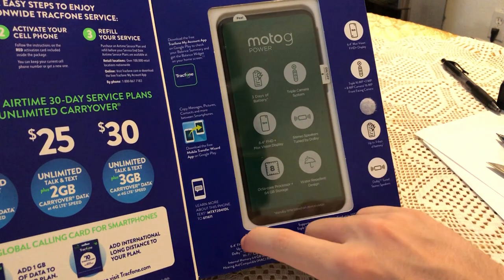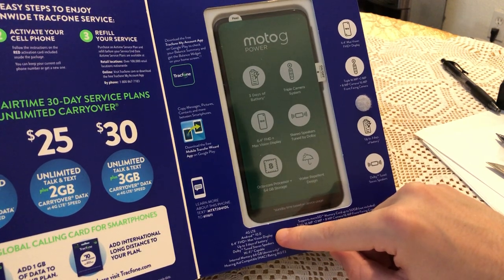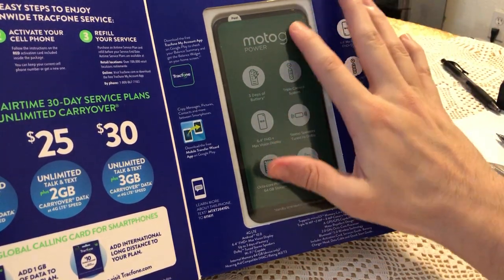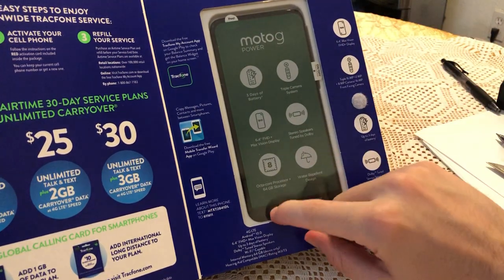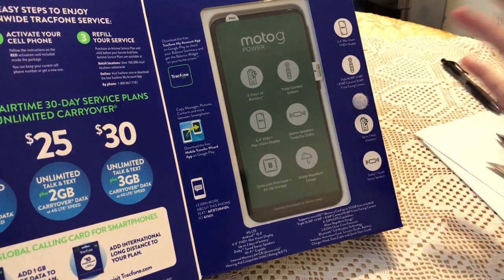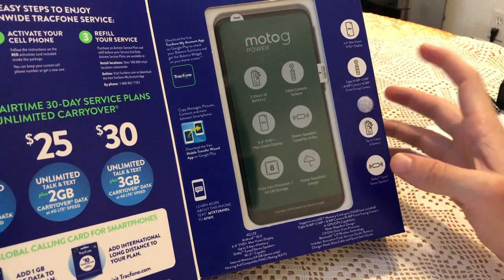So let's go over the specs before I open the box. This phone has 4G LTE, so it doesn't have 5G yet. It's on Android 10, has a 6.4-inch screen which is pretty huge, but the screen doesn't have any bezels so it doesn't look that huge. It has up to three days of battery life, which is really awesome because most phones I use don't even last a day.